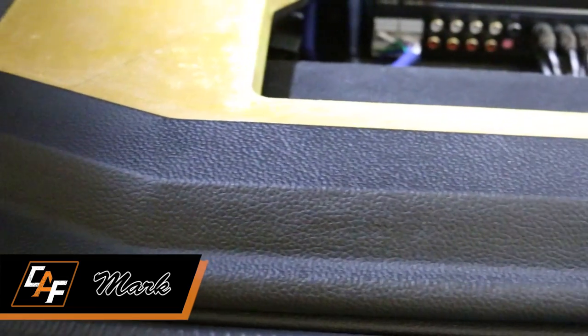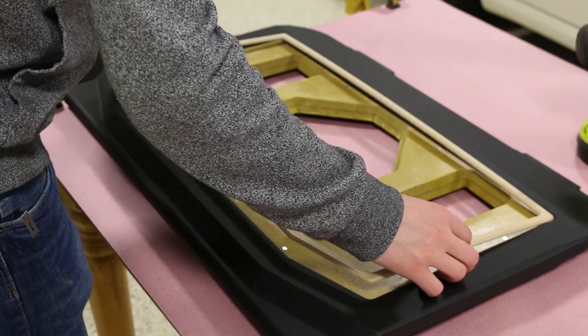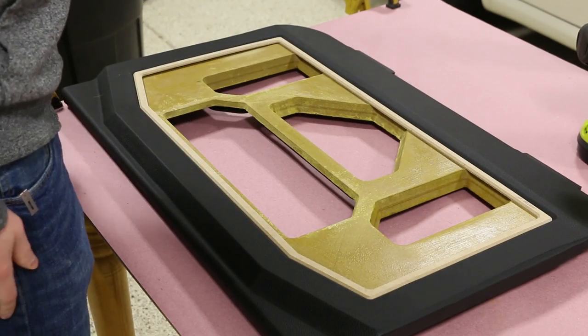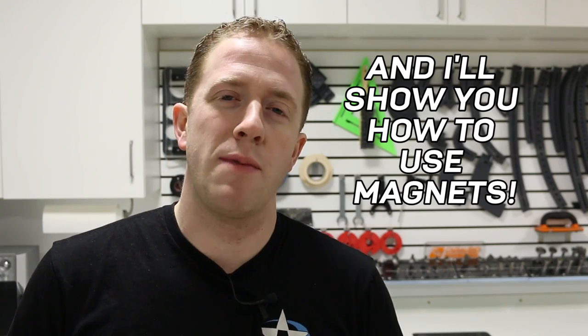Hey guys, Mark here. Welcome to Car Audio Fabrication. In the last video, we worked on wrapping the outside perimeter of the Amprak Beauty panel for the Jeep project. If you saw that video, you probably know I ran into a snag where I decided to use a different vinyl on the inside of the Amprak. A lot of you provided great feedback, saying it would be a good idea to break up the transition with a nice thin trim ring that matches the colors inside the vehicle. In this video I'll show you a really cool router trick to make that thin trim ring, and we're also going to paint it. Let's get this Amprak Beauty panel popping.